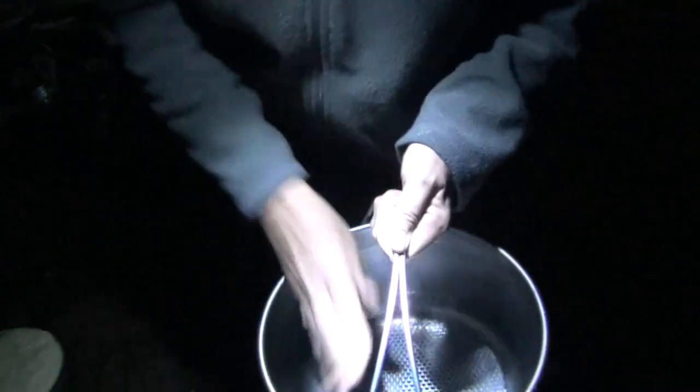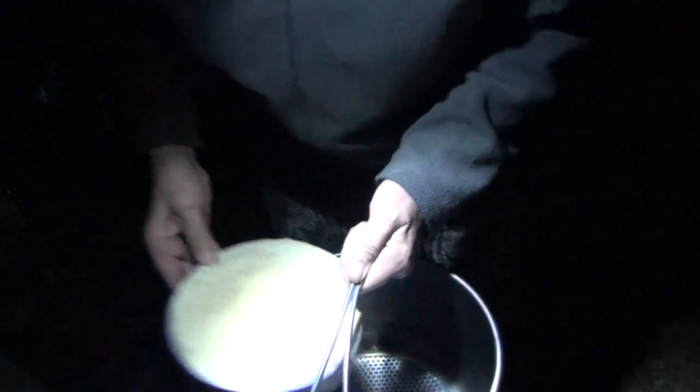We've got a trivet in the bottom of our camp oven. Pop in our strawberry shortcake, pop the lid on, and it's ready for the fire.